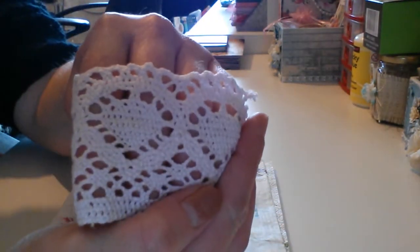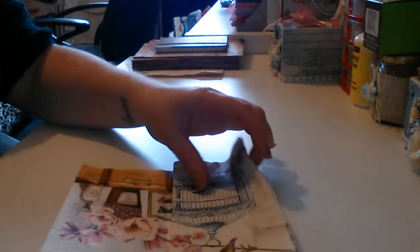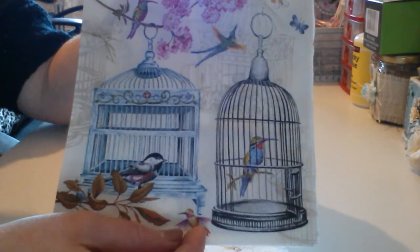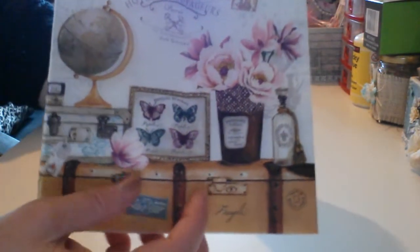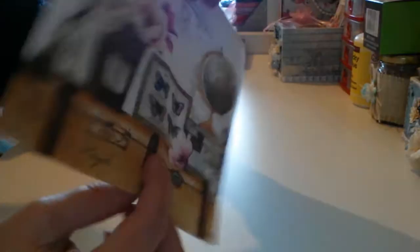She also sent this gorgeous pale pink cotton lace — that's gorgeous. And then she sent me a couple of napkins, and these are absolutely adorable. Look at that, isn't that gorgeous? I love this one too. Is this the one that you used on making your tags, Yvonne? These are absolutely gorgeous, thank you darling.